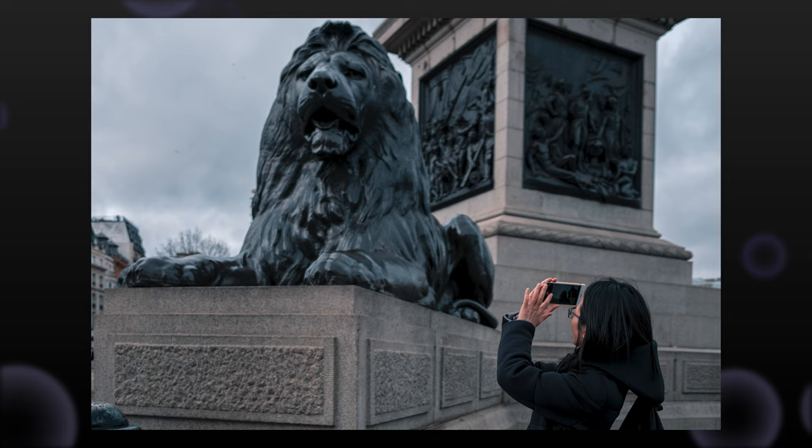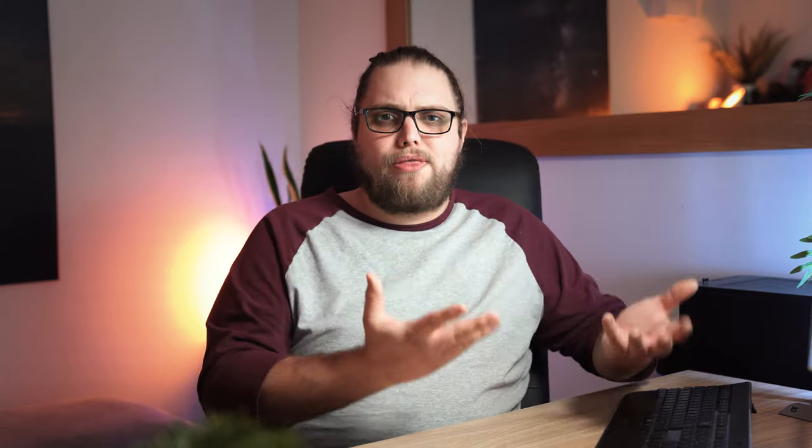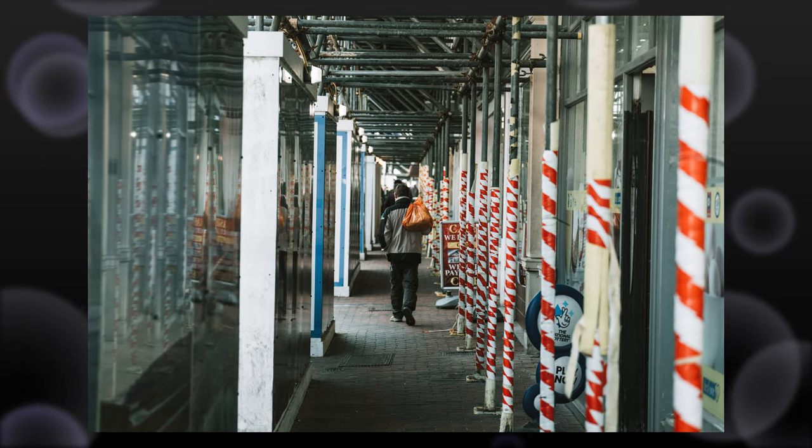Tip number five is to prepare your shot. I sit, I watch, I look at different compositions, I see how the light is falling onto different areas. Sometimes that means I find a really nice composition and I wait for someone to walk into it — the right person, the right thing to happen. Or sometimes I watch specific people and think they're going to do something interesting; I just need to wait for the right moment.